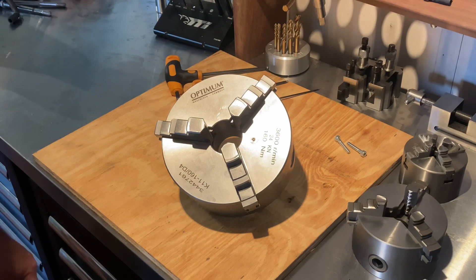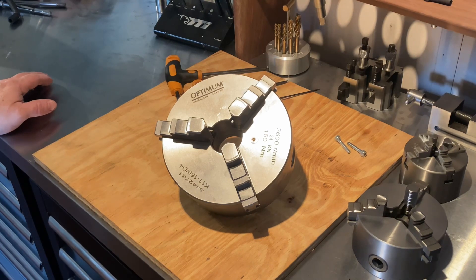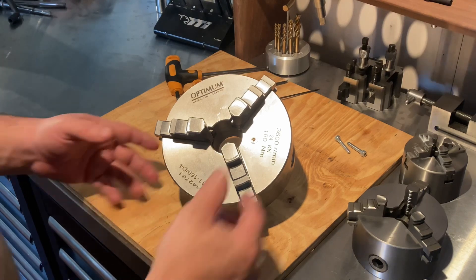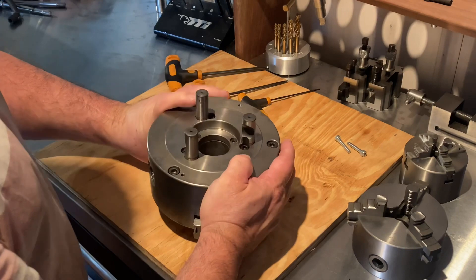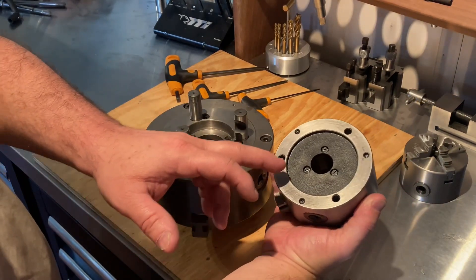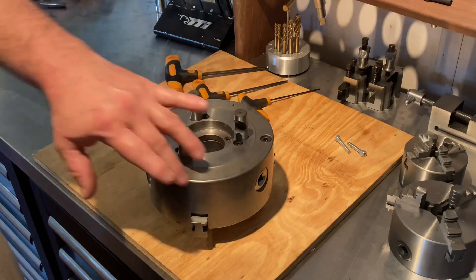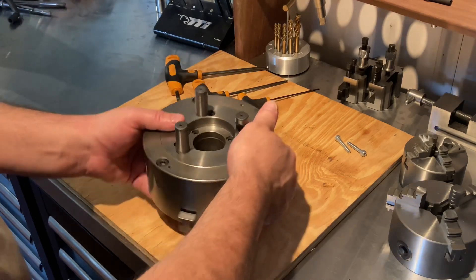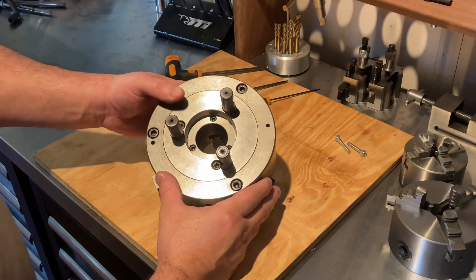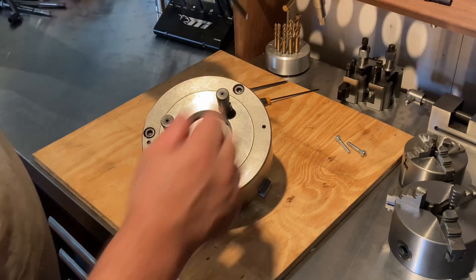Doing a quick video with a couple of tips on pulling apart a three-jaw self-sealing chuck — the ones with the cam4 mounting setup on the back. They're slightly different from simpler designs where just a little cover comes off. With this one, the whole back comes off in one piece. We just take off the three outer bolts and three inner bolts first.